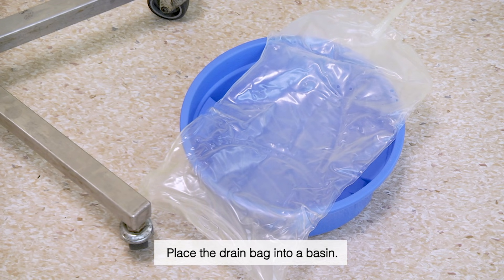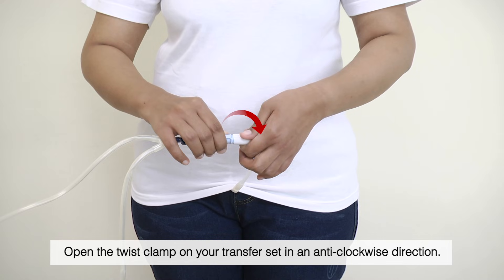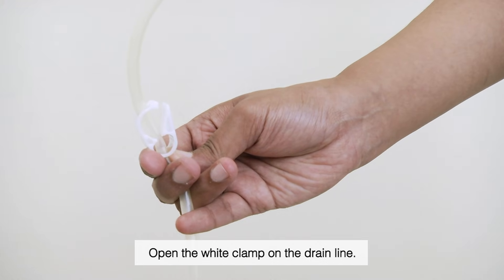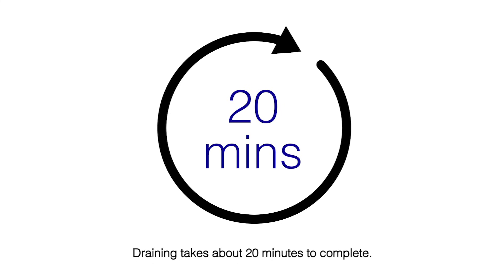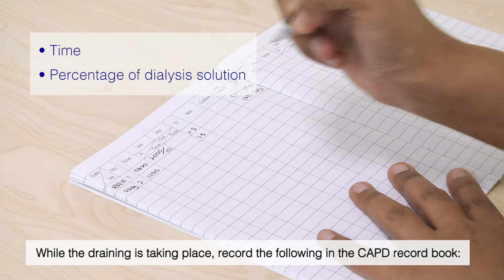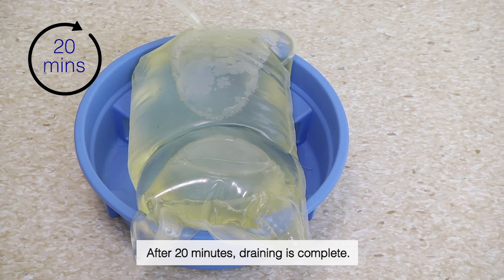Place the drain bag into a basin. Draining. Open the twist clamp on your transfer set in an anti-clockwise direction, then open the white clamp on the drain line. Draining takes about 20 minutes to complete. While draining is taking place, record the time and percentage of dialysis solution in the CAPD record book. After 20 minutes, draining is complete.